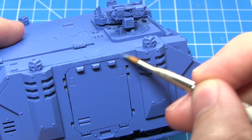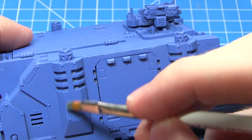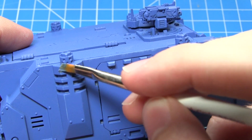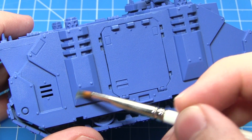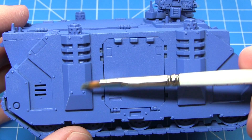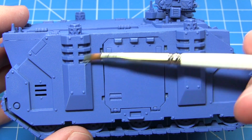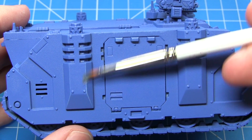With the base coat completed we now want to dry brush Calgar Blue over the entirety of the tank. To dry brush, take a paintbrush, dip it in your paint and remove most of the excess onto a spare piece of paper or tissue, so you've got a very small amount of paint left on the brush. Then drag that brush along the edges of the tank to quickly and easily bring out those edges and the detailing.